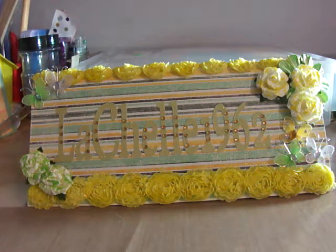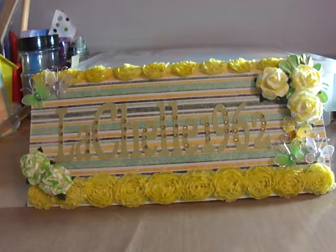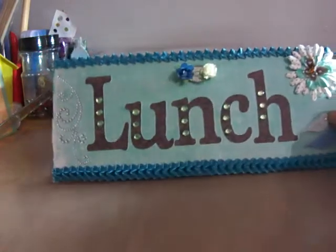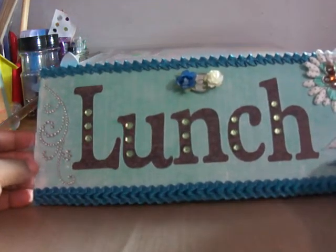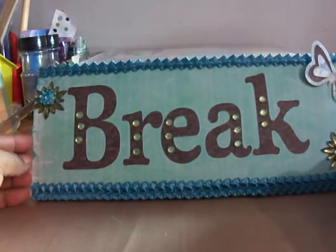So when they're away from their desks, people know they're on lunch or break, or they're on the internet or looking at a movie or whatever — people know that it's their break time. So I want to show you the signs that I made. I'll move this one out of the way. This is the first one and it just has lunch on this side, and then I painted it on the inside, and then this side has break.